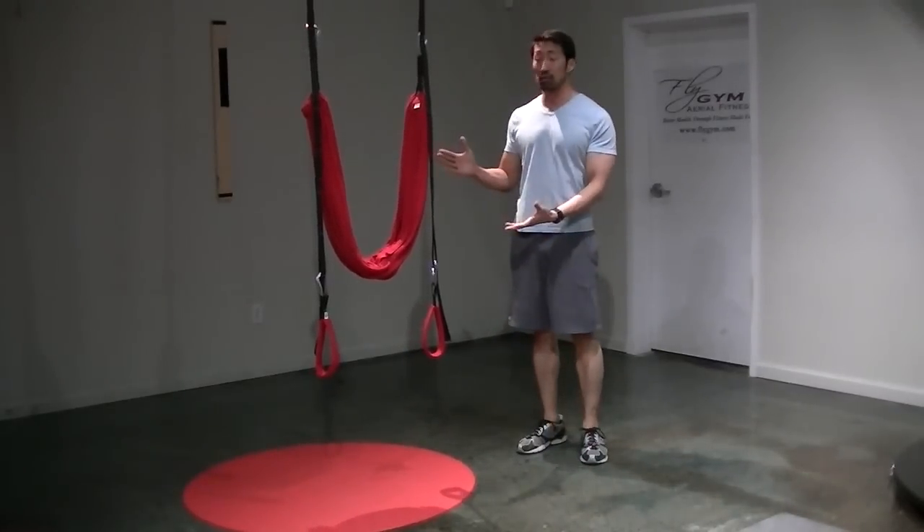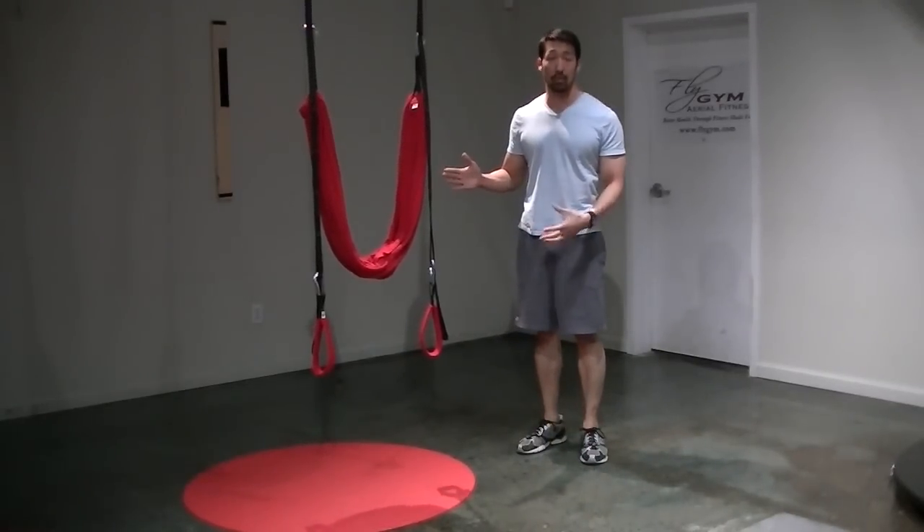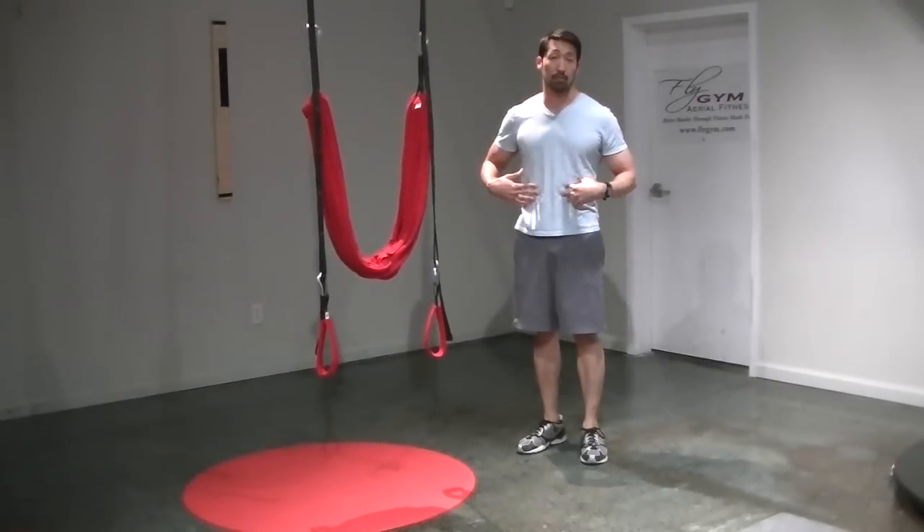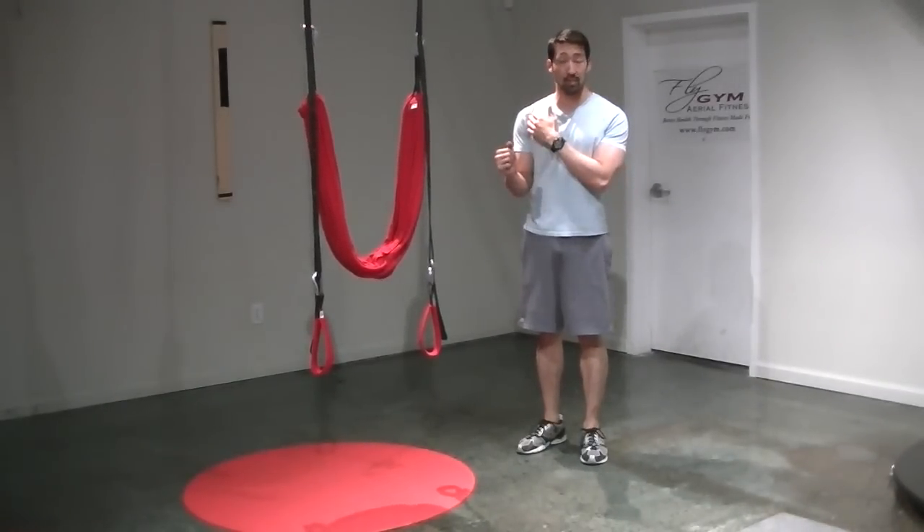Today I'm here to show you how to use the fly gym to do an assisted push-up, which is great for people that need to work on building up their core strength and also work on shoulder stabilization.